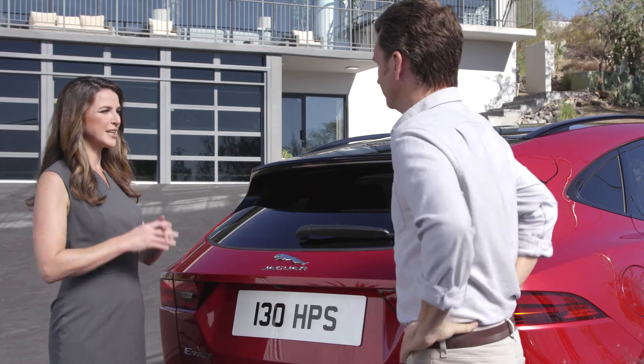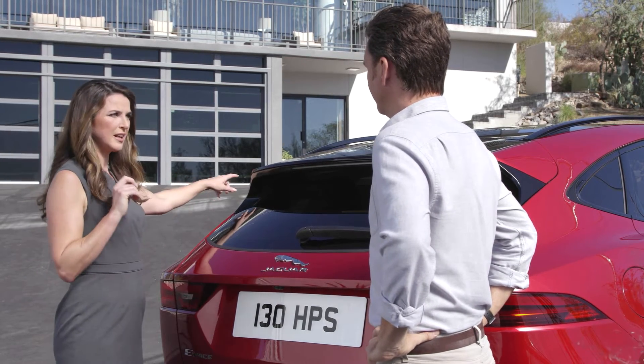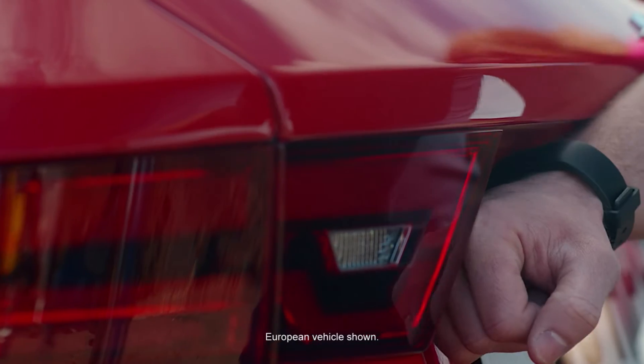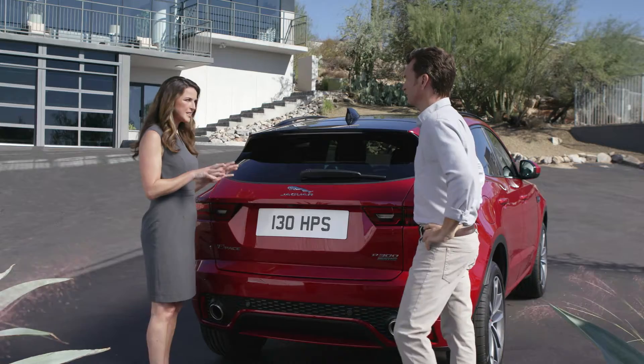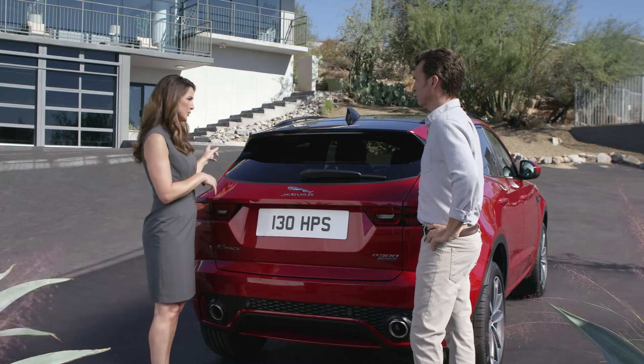The activity key is such a good idea and I'd love to tell you more about it. So when you leave the vehicle and all the doors are closed, you simply place the activity key here, right to the left of the logo. That locks the vehicle and sets the alarm, and you've got 30 seconds to do that from when the doors are closed.